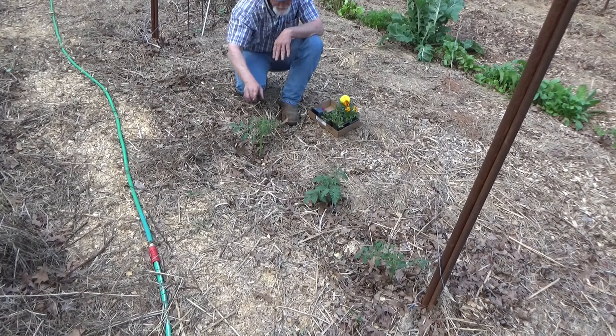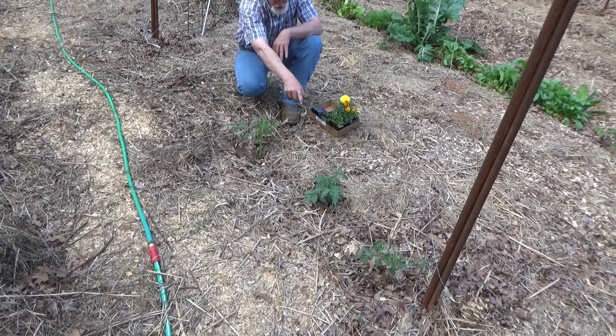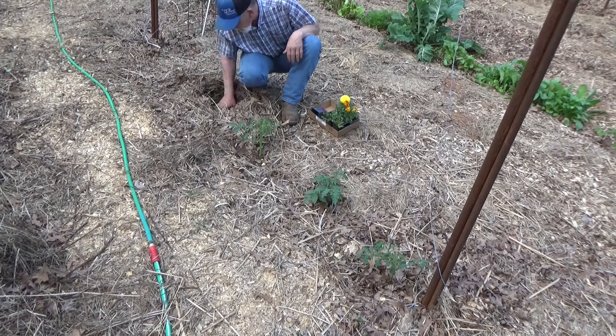Right here, these three tomatoes — we're doing a little test. We've got our indeterminate that we're going to take all the suckers off, this indeterminate we're going to leave the suckers on, and that determinate is not going to get very big.